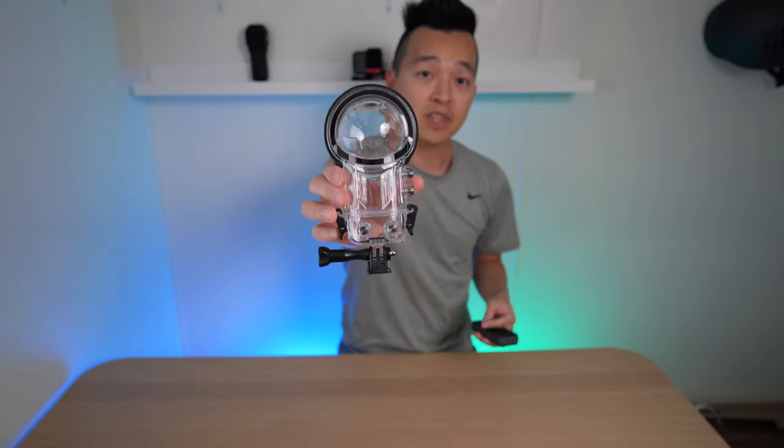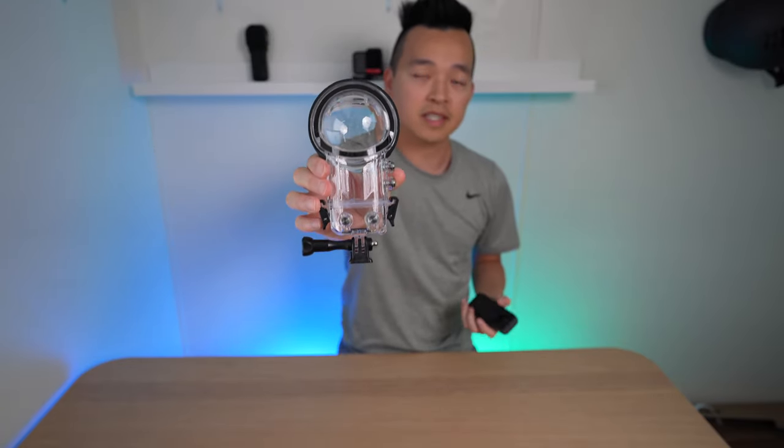If you're thinking of taking this to the beach or the ocean, you definitely want to get the dive case. The dive case allows you to go down up to 50 meters, which is 164 feet underwater. It's very easy and simple to use.